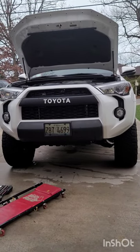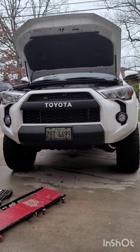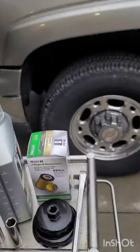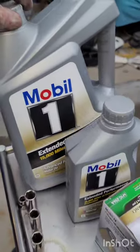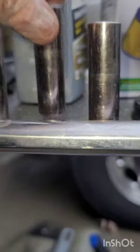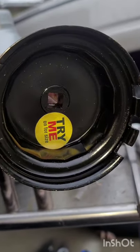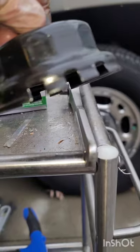Hi guys, today we are going to do an oil change with a filter change on a 2019 Toyota 4Runner TRD Off-Road. The tools we're going to need are a creeper, the oil filter, Mobil 1 Extended Performance — six quarts — a 0W-20, a 10 millimeter socket, a 14 millimeter socket, a 12 millimeter socket, a 13 millimeter socket, a ratchet, and a Toyota oil filter removal cup. It has to be Toyota because they are special — they have the grooves right here, which we will show you later on.